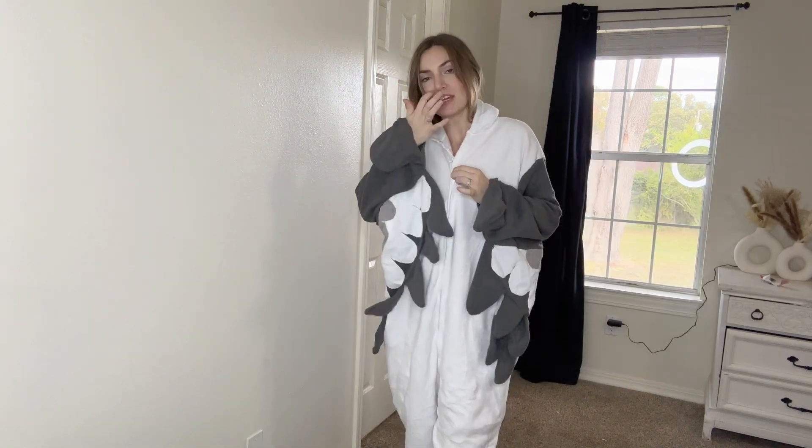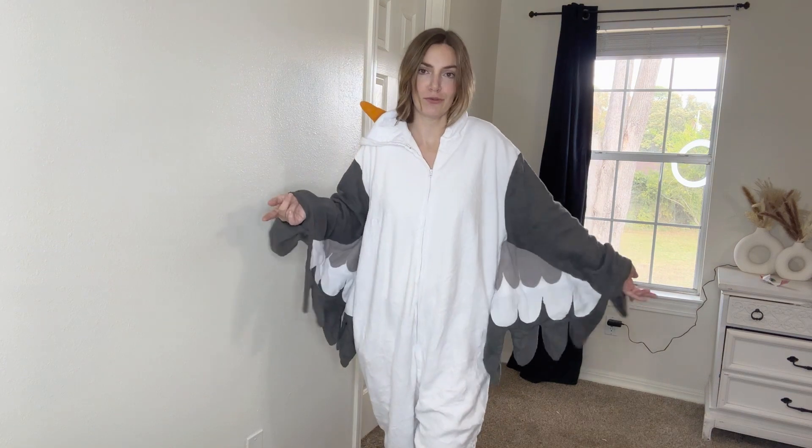This might even pass as an eagle if you really wanted it to, but for our Halloween costumes this year we did a Little Mermaid theme, and my husband was Scuttle. Overall, this costume is great quality. We usually keep these and loan them out to other people, or just try and incorporate them into future costumes.